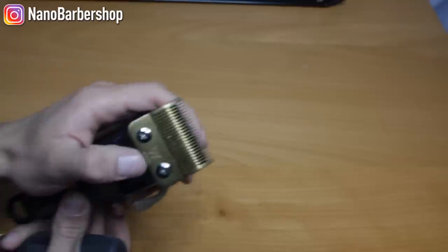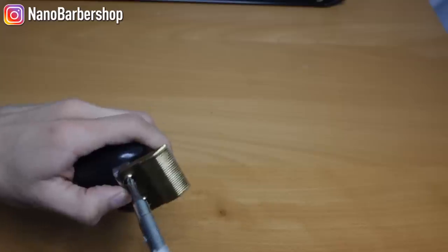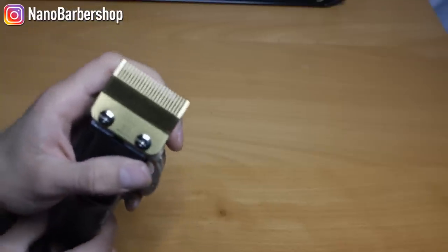Start by pushing the blade all the way forward. Loosen them up a little bit just so you can still tweak the blade and make it zero gapped.